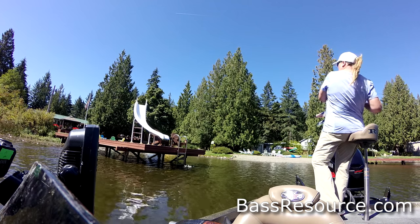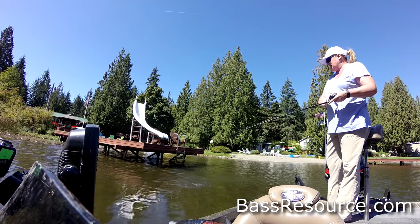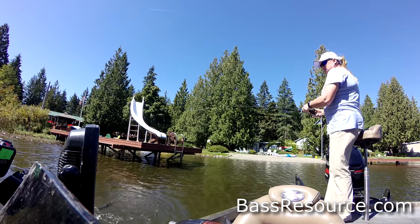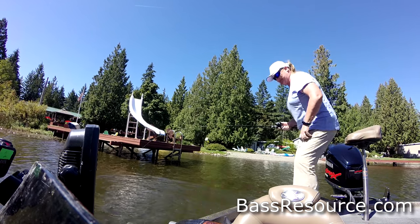And then think about it even further — where did that fish hit? Did he hit it on the sunny side or on the shady side of the dock? Did he hit it on the deep side or on the real shallow side of the dock? Pretty soon you'll start to pick this up as you go from dock to dock. Pretty soon you might figure out, hey, it's only on floating docks that you're getting bit, not on docks that are on piers, and there has to be weeds around that dock.